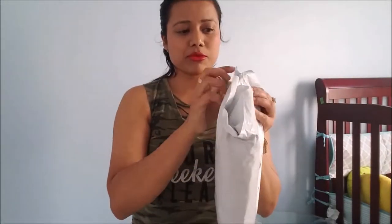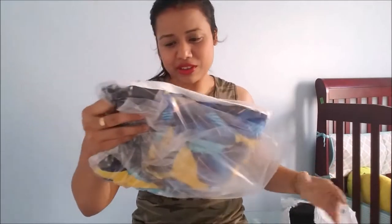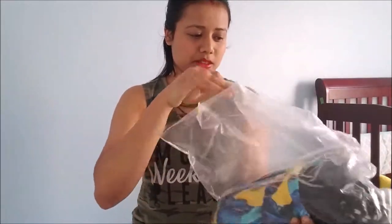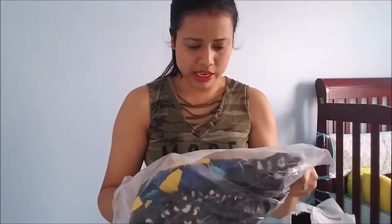So this is the Trefoil Original hoodie. Here's the packaging — we love Adidas Original products. And this is the size small.